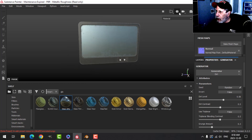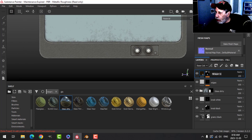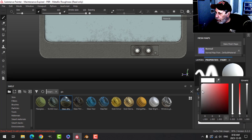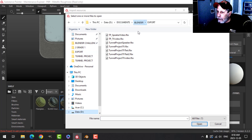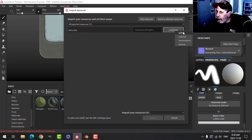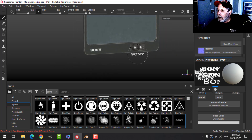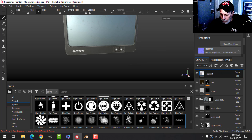Let's snap into orthographic and look at the front. I'm going to add a new paint layer using just color — not bright white but toned down a bit. I'm going to bring in a PNG of a Sony logo downloaded from the internet, define it as an alpha just for the current session. I'll stamp that down there so it says Sony.